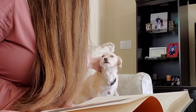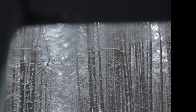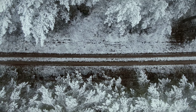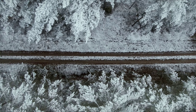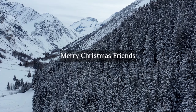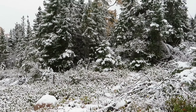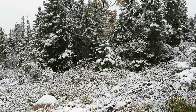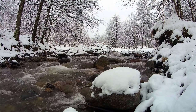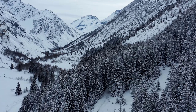Until next time, have a wonderful, wonderful day. I'm thankful for listening. Thank you.